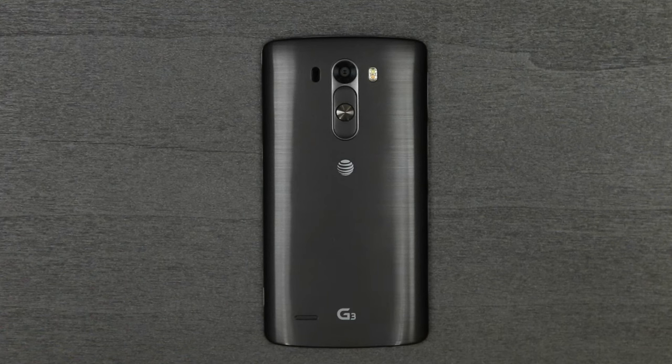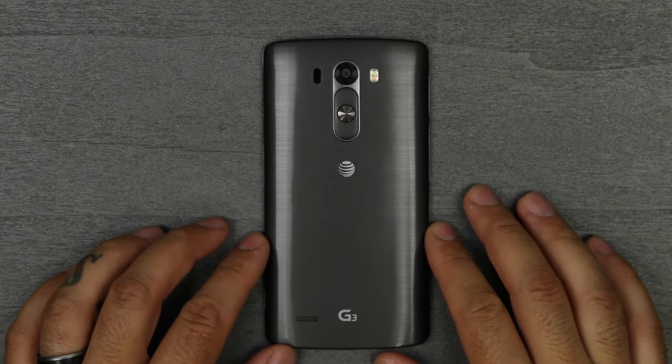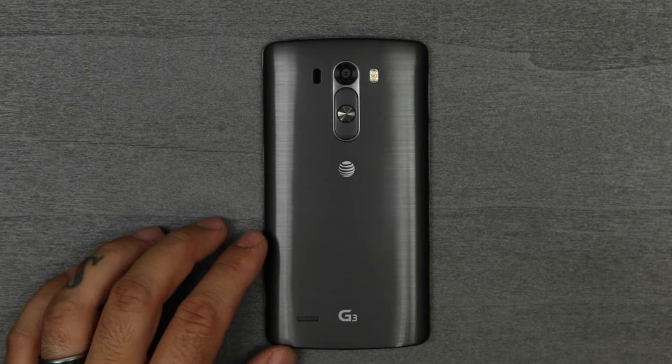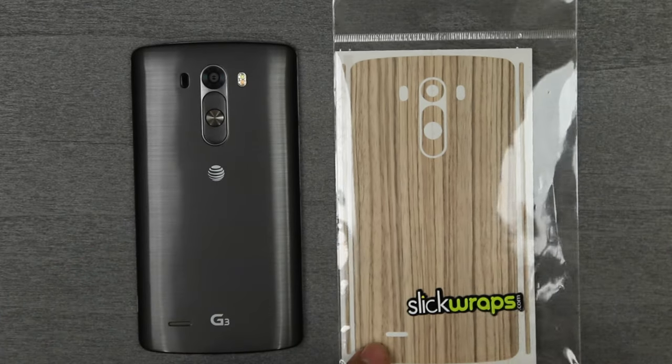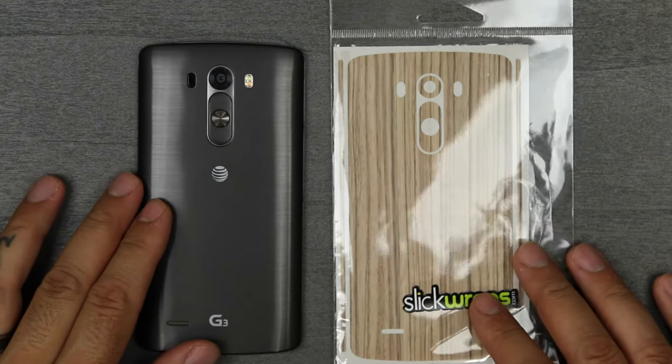What is up everybody? It's Larry back with you and today I have for you something for the LG G3. This is the AT&T version but this product will work on any of the LG G3s, and it is a wrap — a wrap from SlickWraps.com. This is the Zebra Wood version and we will be putting it on the LG G3 right after this.